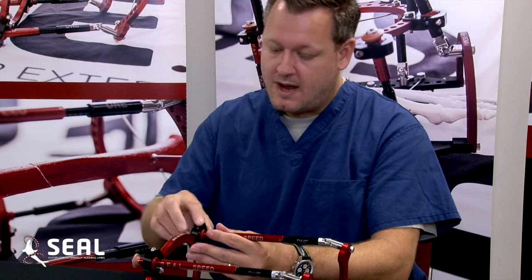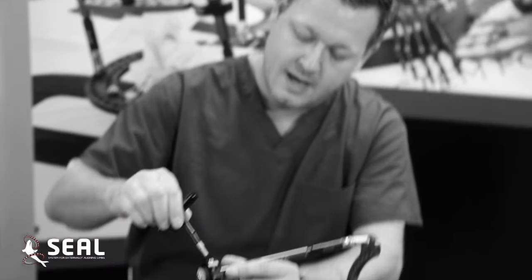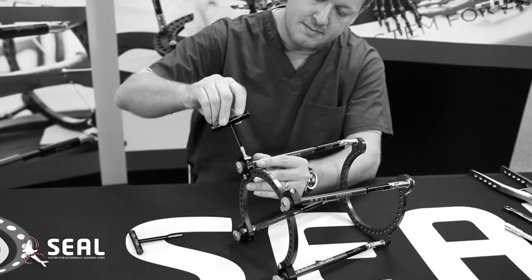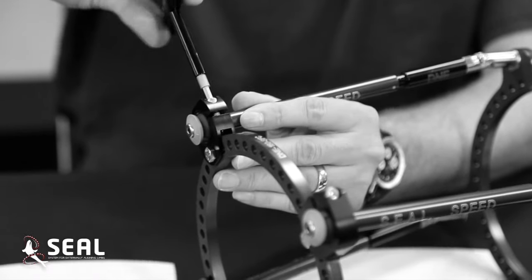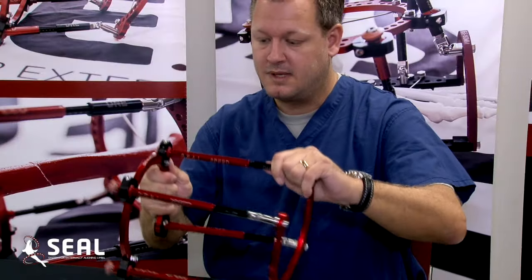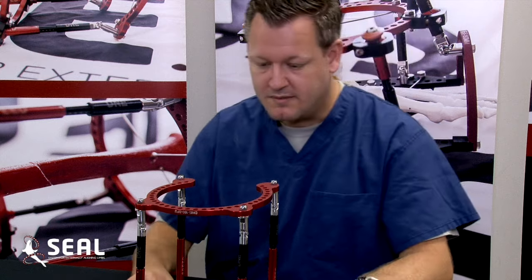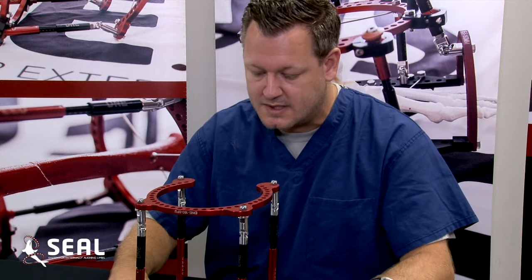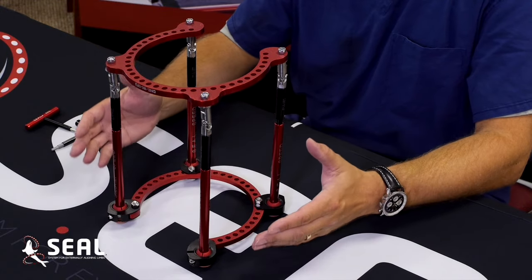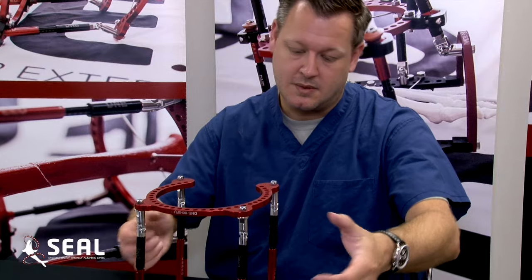Aside from that, you have your inferior clamps, which again are color-coded, with your nice black wrenches. They simply fit into the bolts, and you can completely, with a few turns of the hand, lock that completely down. So as you can see, the frame is completely versatile and very universal for a multitude of pathologies — fracture manipulation, static structural correction, expansion, distraction, as well as any angular fixation for any type of deformity.